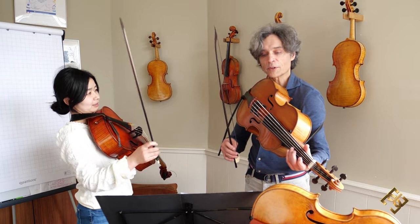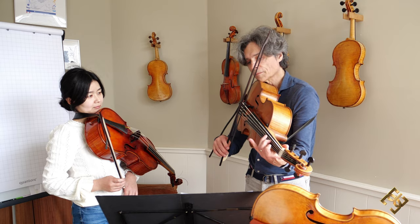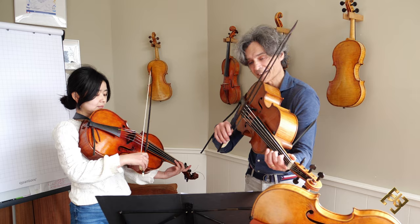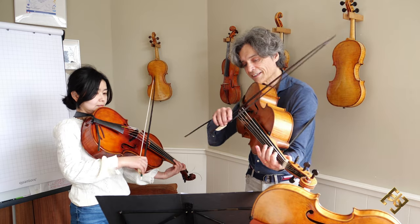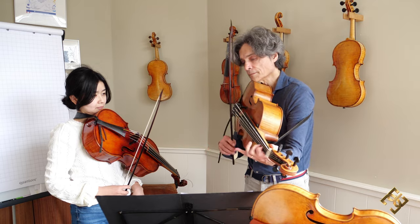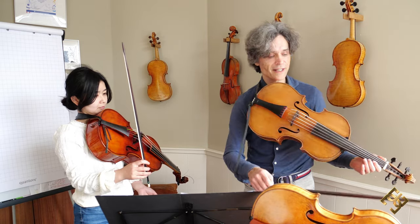Literally leave the bow. See, the bow is all the time on the string. See, I don't remove it from the string.